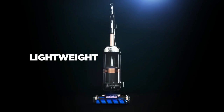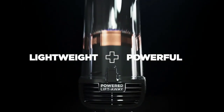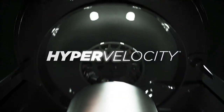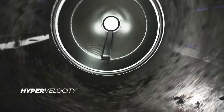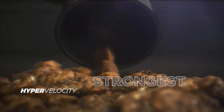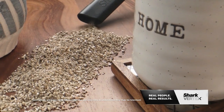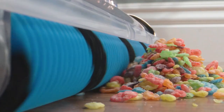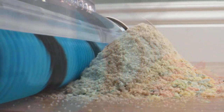Only Shark brings together lightweight design plus even more powerful suction with Shark's revolutionary hypervelocity suction technology. This gives the Vertex the strongest suction power of any upright vacuum in America. The suction power on the Shark Vertex is insane. Compared to other vacuums I've owned before, this is by far the most powerful.